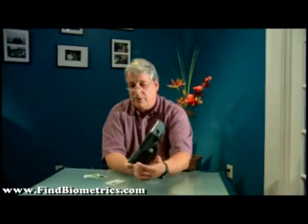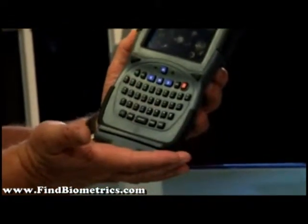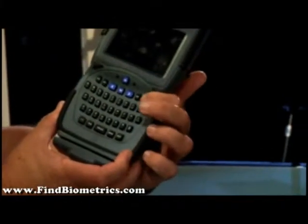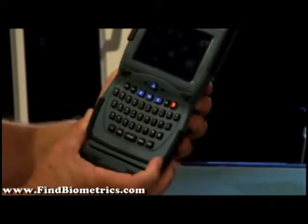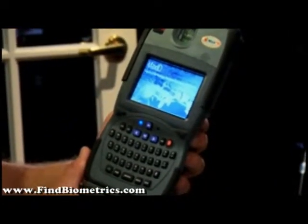To start off with your MaxID handheld device with the Core Street, you initiate by making sure your USB attachment and your MagSwipe Reader is plugged into the bottom and pressing the power key. The unit will turn on and go through a normal Windows startup procedure.